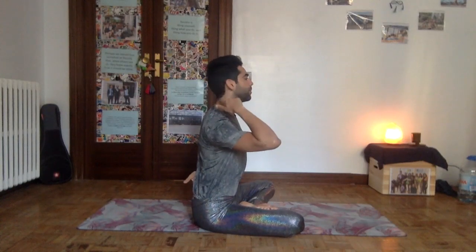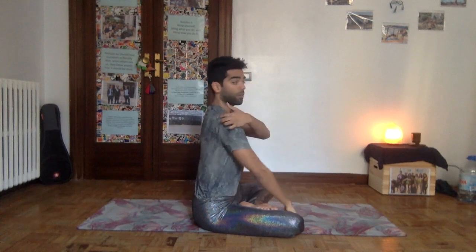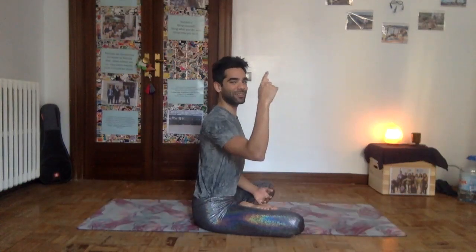Looking at the spine from the side, there are actually four curves. At the top you have the cervical spine at the neck, then the thoracic spine, then the lumbar spine, and then the sacral spine. The spine is not a straight column — it's actually four curves, like a wave. It's important to be aware of those curves so that in practice you know how to use your upper body in a healthy way.